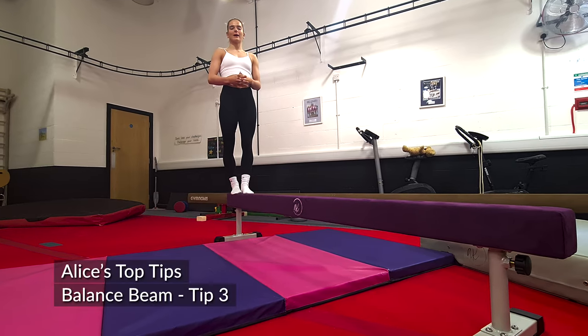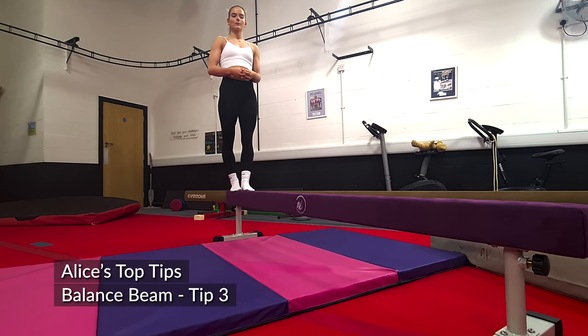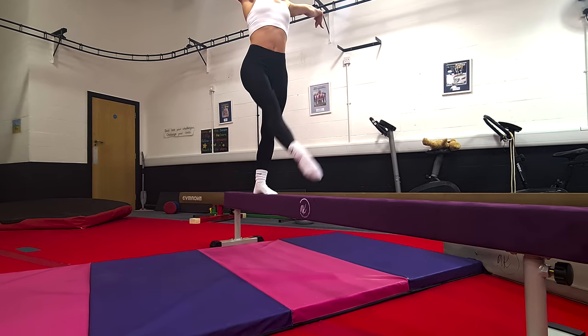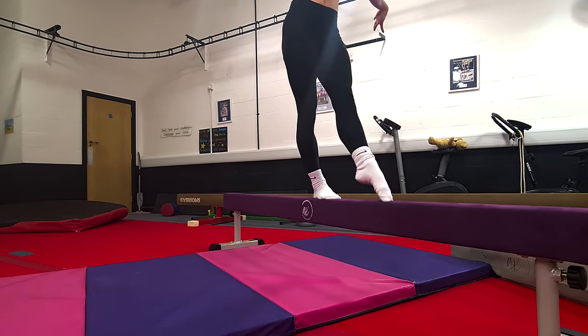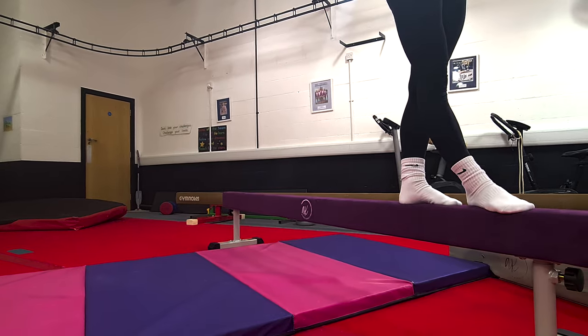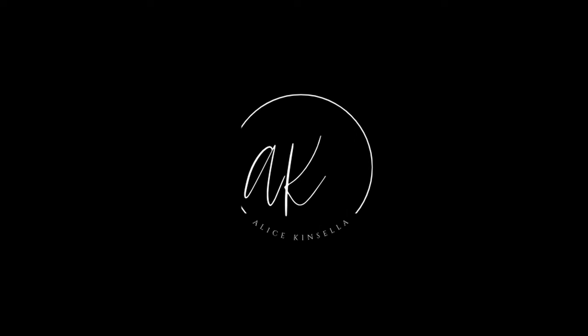As you progress with your balance, the next few drills I will do are some leg kicks walking forwards.